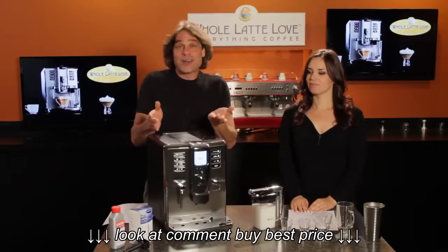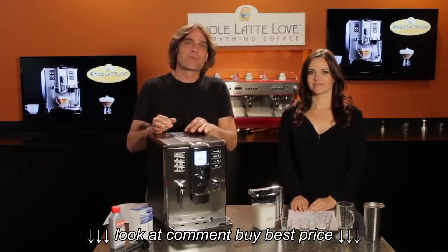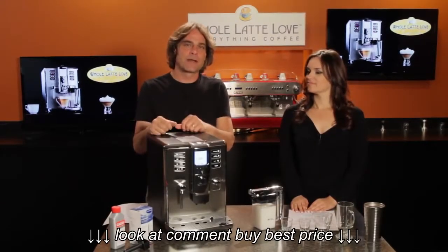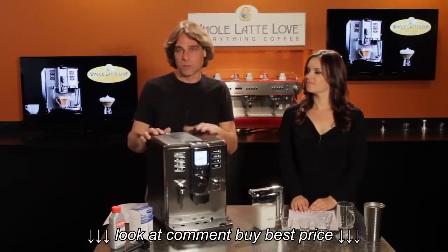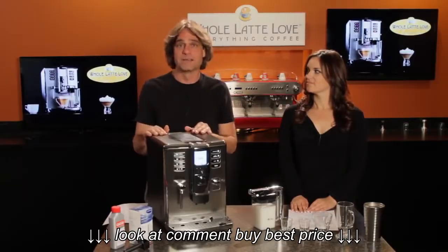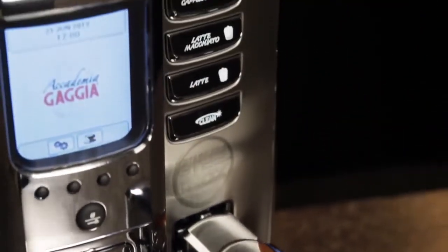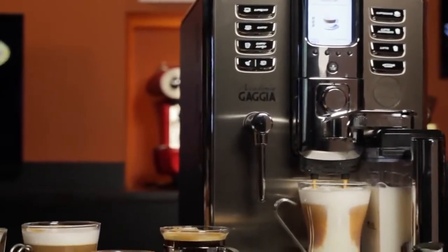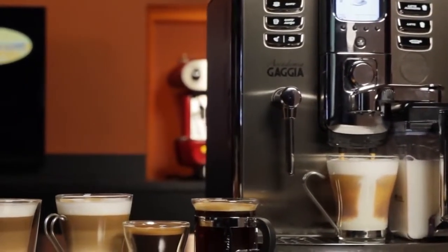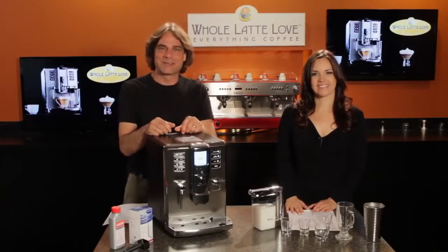All in all, if you're looking for quality espresso, easy milk-based drinks, and the ability to program drinks exactly the way you want them, the Academia may be for you. This is the machine we use here in the offices at Whole Latte Love. It's a gorgeous machine with a really solid build, and in the unlikely event it does need service, we have Gaggia-certified technicians in-house here at Whole Latte Love. That's the Academia — I'm Mark, I'm Morgan, thanks for watching.